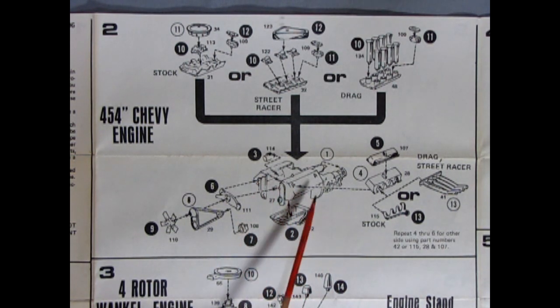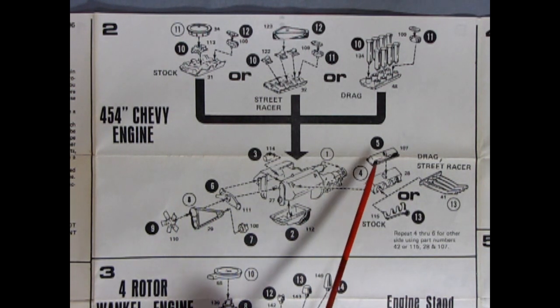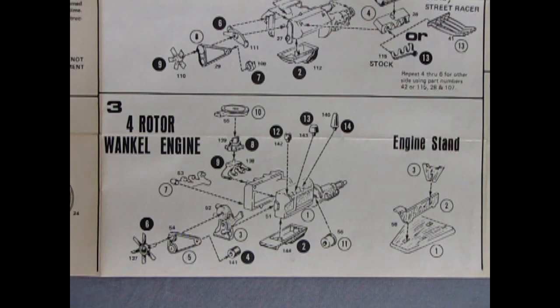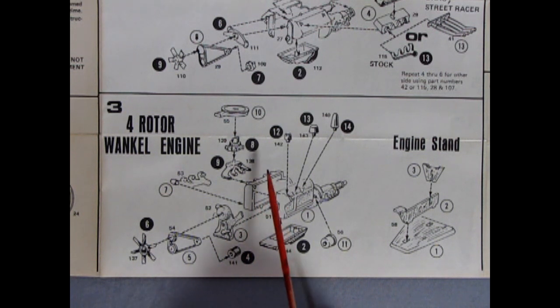And then we've got this nice drag racing one with velocity stacks going into the special manifold. Our engine is a two-piece left and right with a chrome oil pan and a chrome front end, the chrome alternator, fans and pulleys, chrome fan, valve covers, cylinder heads, and your choice of the stock exhaust manifold or the street racer. This model car also includes the four-rotor Wankel engine, which was quite a new and exciting thing back in 1975 — a two-piece engine with the differential on the back. I know it is an engine without a spark plug and without valves, so that much I know, but that's as far as it goes.